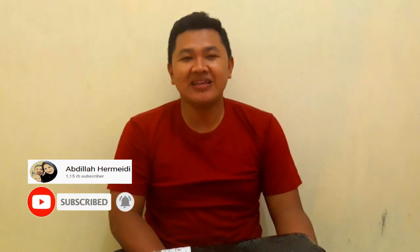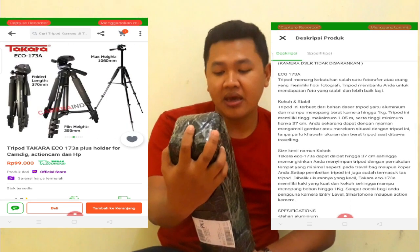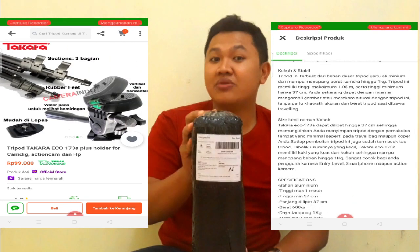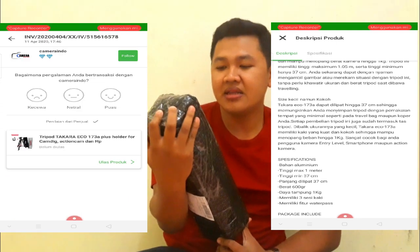Assalamualaikum warahmatullahi wabarakatuh. Kembali lagi guys di channel Abdillahir Mehdi. Kali ini kita akan unboxing tripod yang kemarin kita beli — tripod Takara Eko 173A Plus, holder for action cam dan handphone. Kita untuk sekarang masih menggunakan handphone, jadi ini juga bisa kita gunakan untuk handphone dalam merekam video kita sehari-hari.